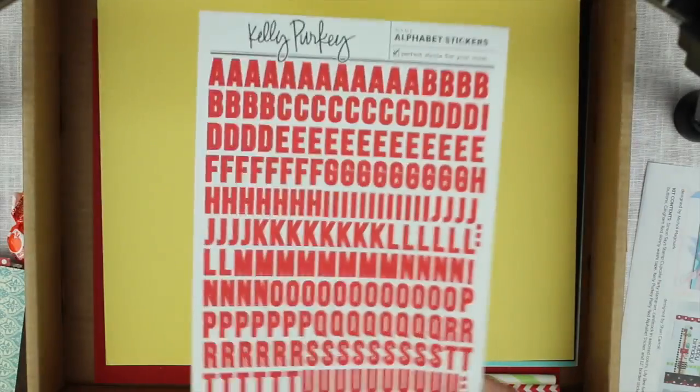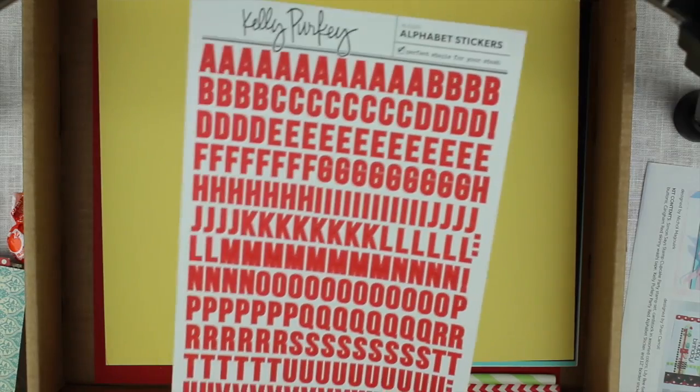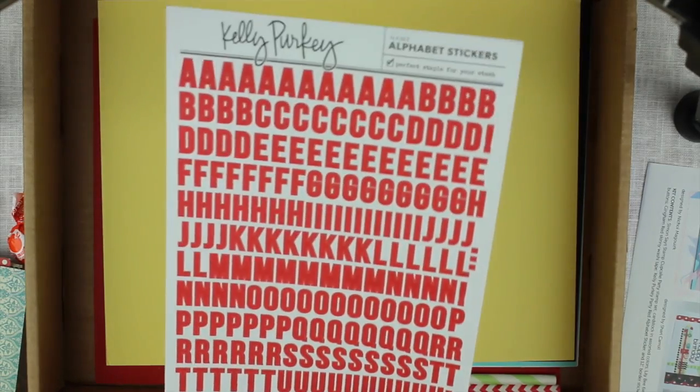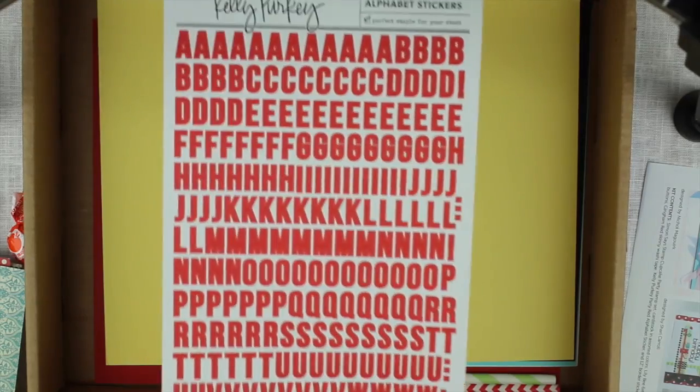Also have some Kelly Perky alphabet stickers — these are the red ones — so now I have a lot of alphabet stickers and I'm just gonna start using them a little bit more.